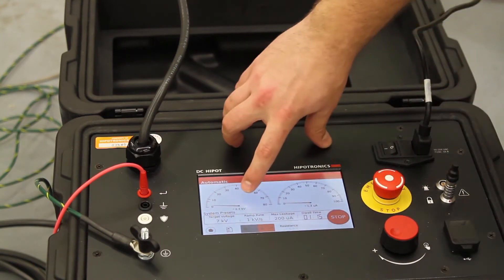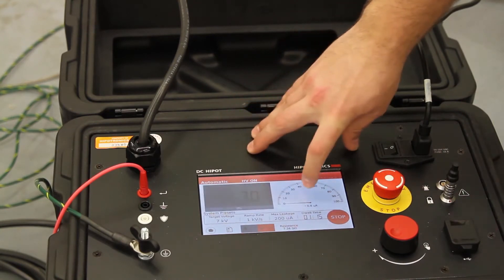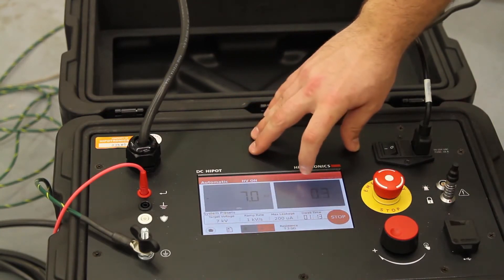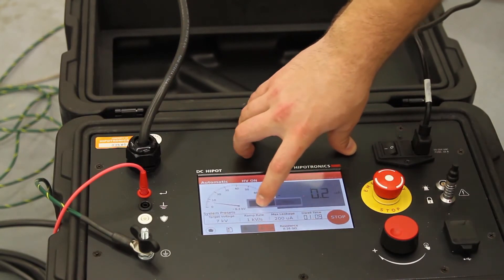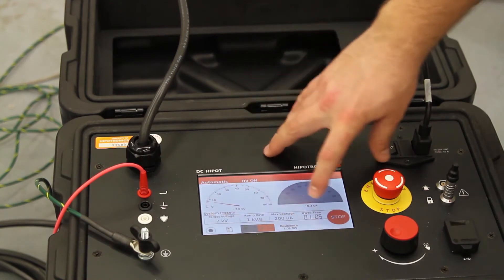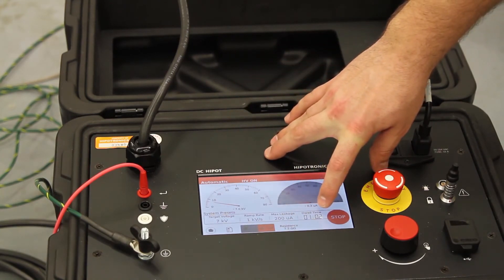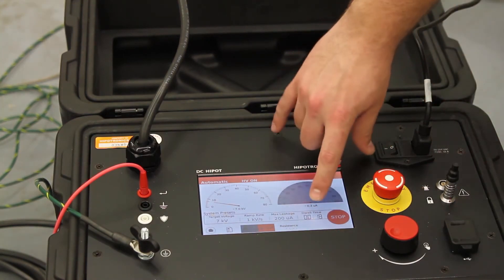You can see in real time your voltage and your current displayed in either digital or analog style meters. Once your target voltage is reached, your dwell timer will automatically begin counting down.